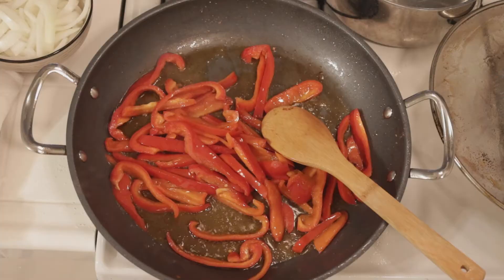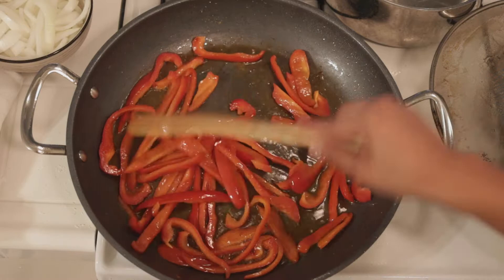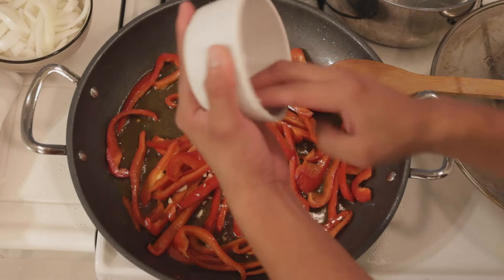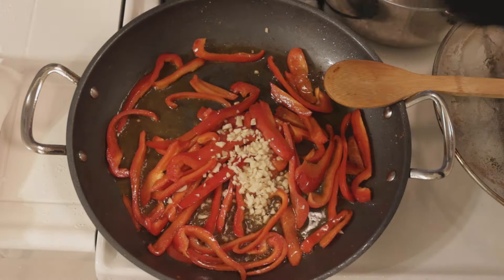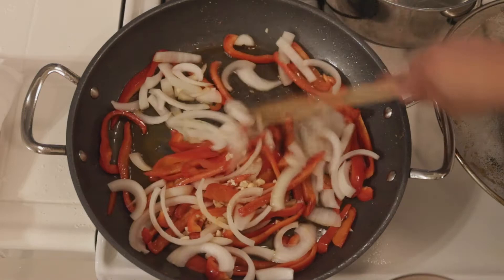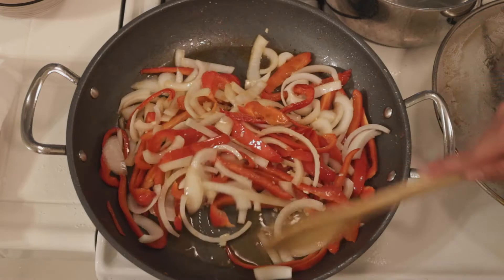Now that our bell peppers are nice and tender, they'll start to actually brighten up and get a little bit of an orange hue. We're gonna add our garlic cloves — give it a second and it's gonna get very aromatic. Then we're gonna add our onion. Starting with just a little bit... actually, let's add the whole thing — go hard or go home! We're gonna cover our garlic and onion in that sesame oil and olive oil and let it do its thing.